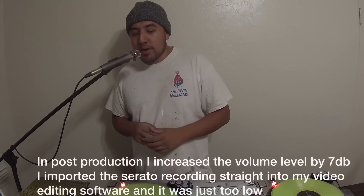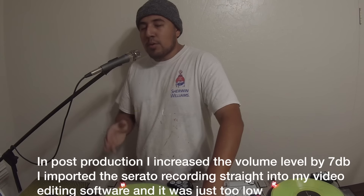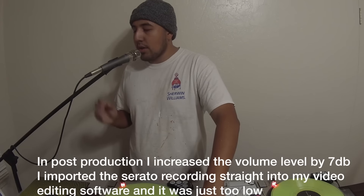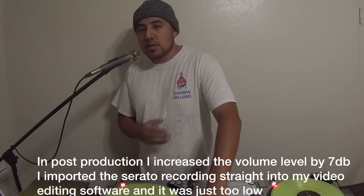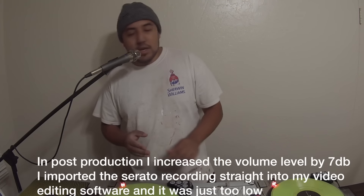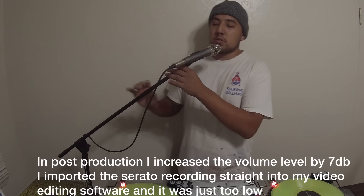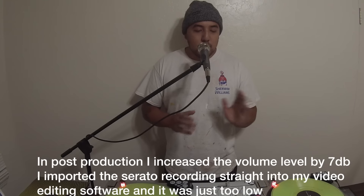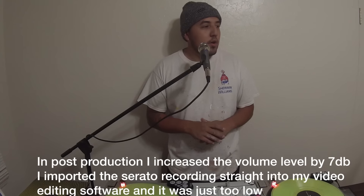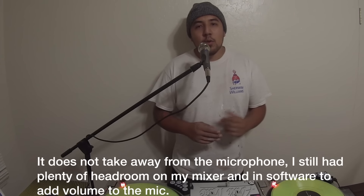So everything's gonna be a straight signal — I'm not gonna EQ anything. This is gonna be exactly how the mic sounds if you run everything straight at 12 o'clock. Let me go ahead and switch that on and now we should be rocking through the Shure wireless mic. Let me turn down my monitor so we don't get any feedback. As you can see it's really relaxed right here and I'm talking a couple inches away from the mic, everything set regular on the mixer, I have not EQ'd anything at all.